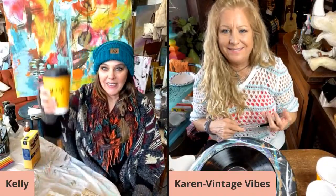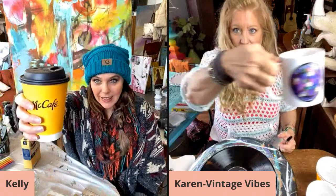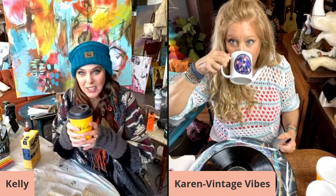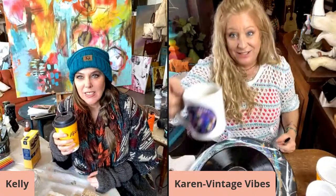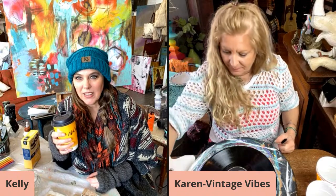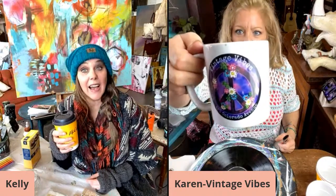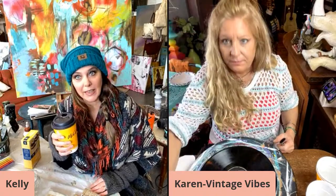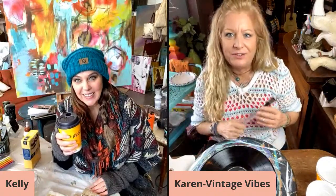All right, we are live! Good morning everyone. Happy coffee — you have your cute mugs, don't you Karen? I just have one, I still only have my prototype, but it turned out nice. This was just Vistaprint. Yeah, I get my business cards from there too — which reminds me I need to order more. Need to add it to the to-do list.